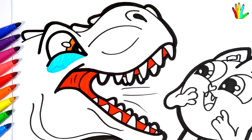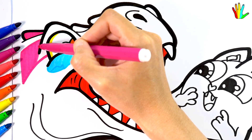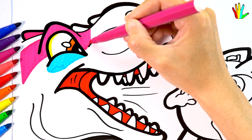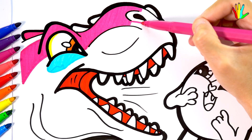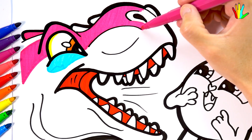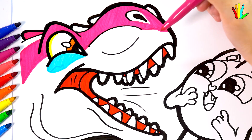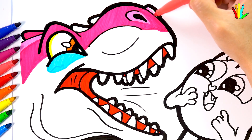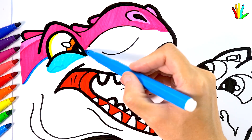Orange here. Yellow. And magenta. Pink here. Then color it blue. Aqua.